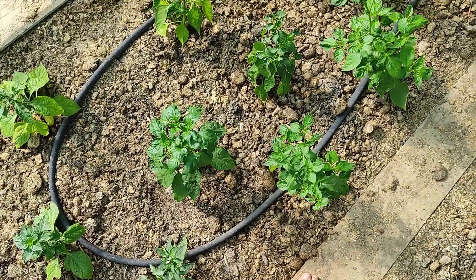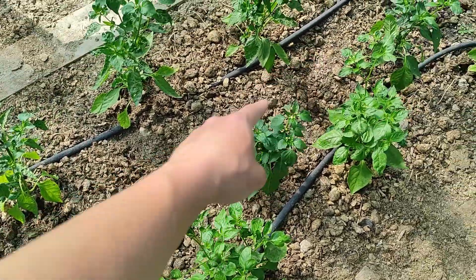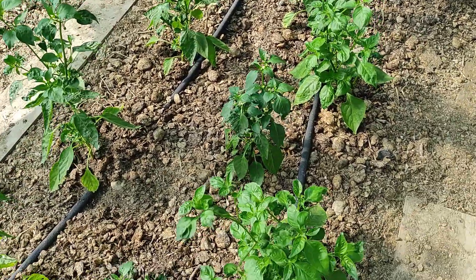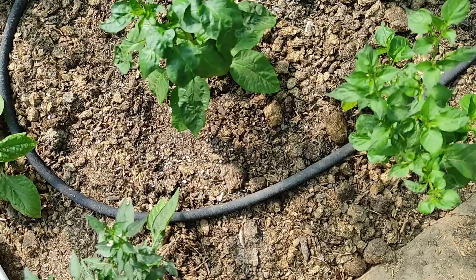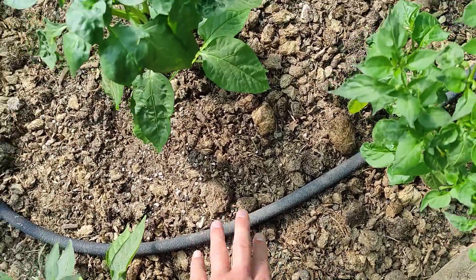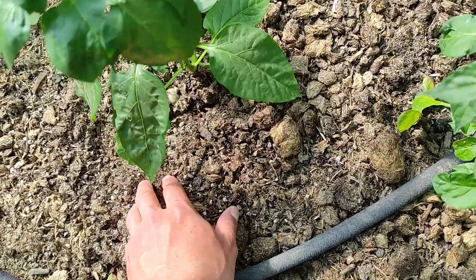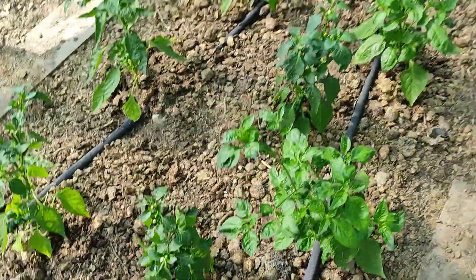We also set up a drip system in here. Unfortunately we weren't able to reach the middle ones — at least two or three of them — so mainly I'm watering by hand. But it's also nice to just plug in the drip system and let it run for a bit. The soil is pretty dry right now, it's hard to even dig.